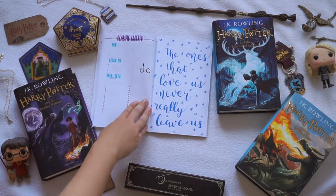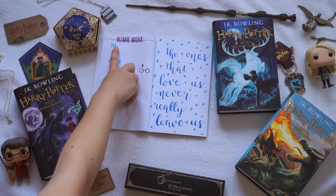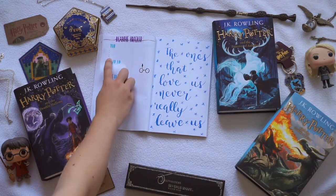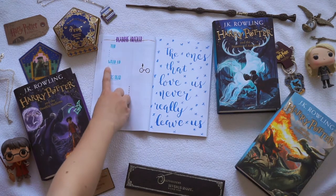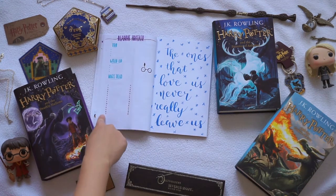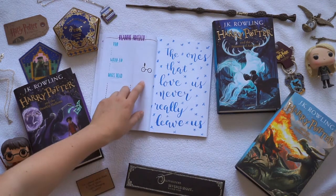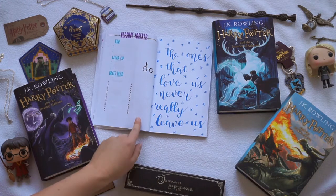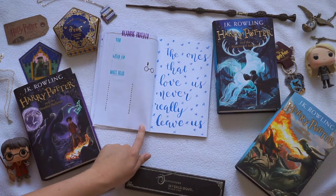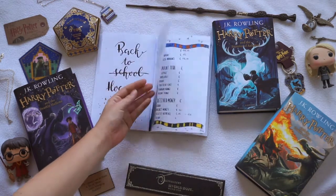After that I did a reading tracker — as you all know I'm a big reading fan, so I wanted to make this for myself. I did a little TBR section and I at least want to pick four books, one for every single week. Then my wrap-up for after the month, and then I want to keep track of how many pages I read every single day. Next to my reading tracker I did a quote that I really like: 'The ones that love us never really leave us,' which is a quote by Sirius Black. And that was my September plan with me.